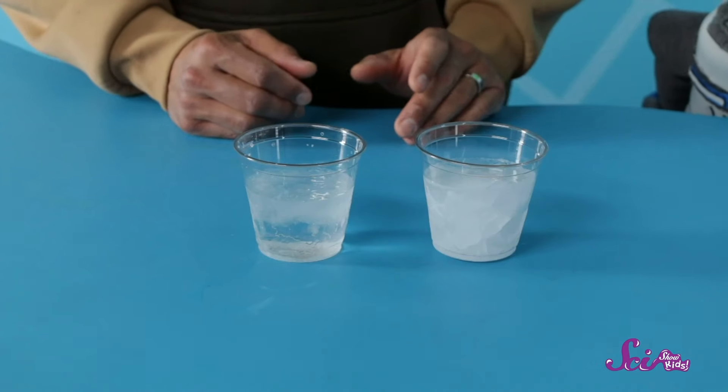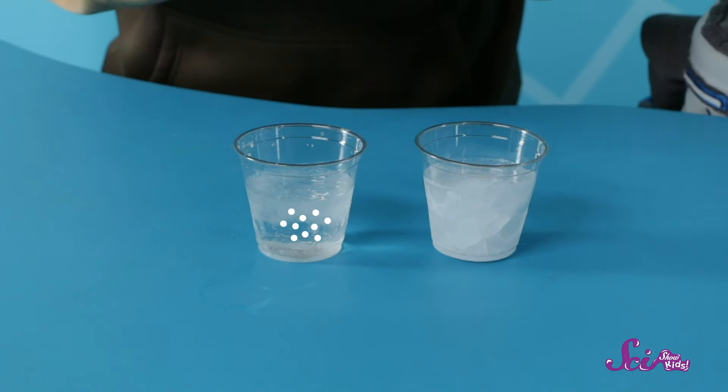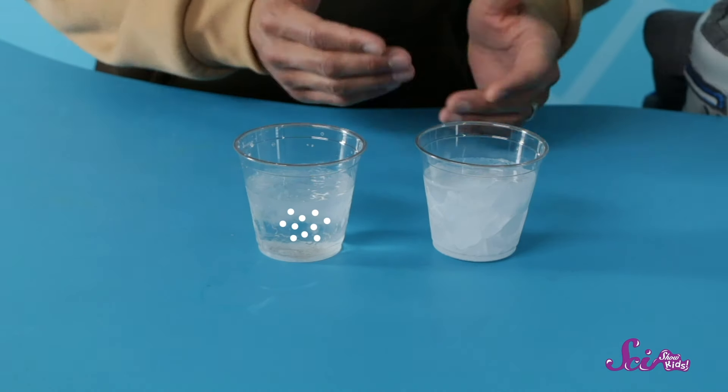Whew! That was a good game of hide-and-seek! Now, it's been about a half an hour, and I just took the cups out of the freezer, so let's see what's going on! Whoa! Check it out! The water with salt in it isn't frozen, but the water without salt has turned into ice!